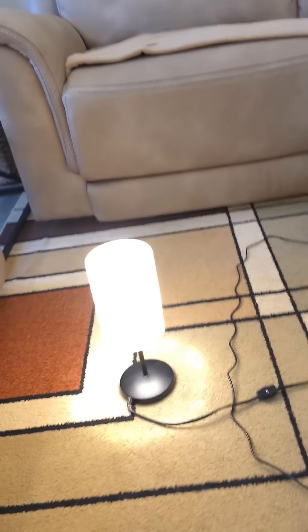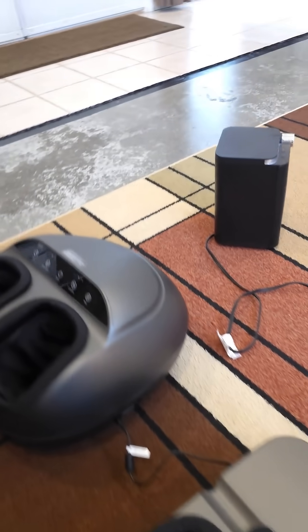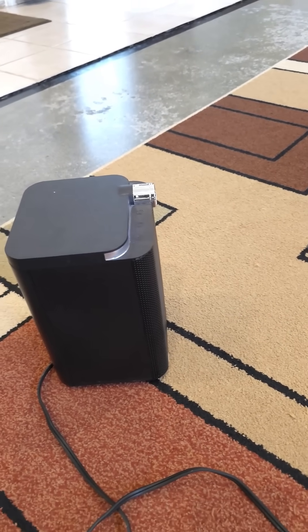As you can see, I have a lamp plugged in, two foot massagers, and this little heater thing going. It's just on fan right now.